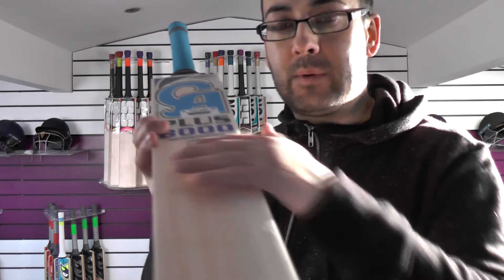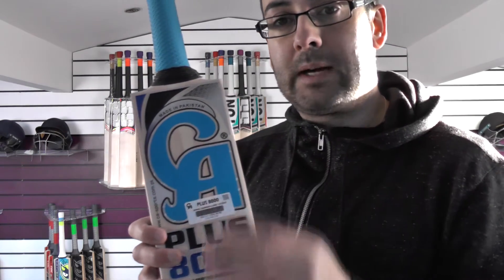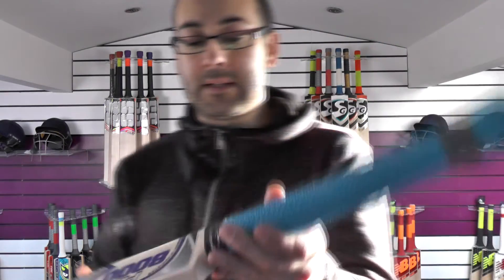These edges will need rounding as well. You've got the CA barcode sticker — scratch that off, put it into the CA website and it'll confirm this is a genuine CA product. These stickers are all the same as last year; the textured embossed colour schemes are the same as well.